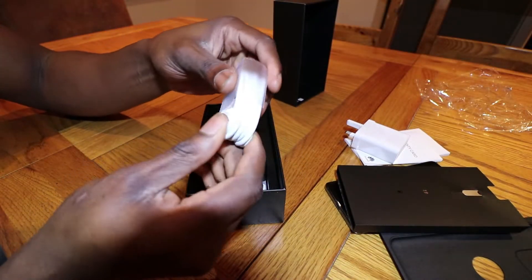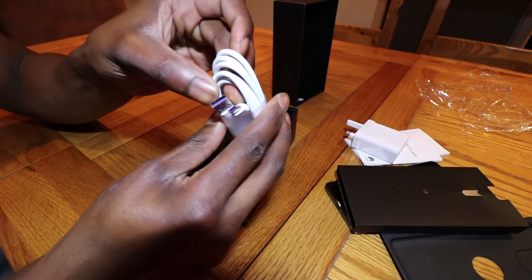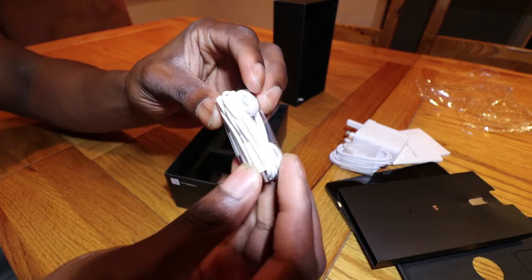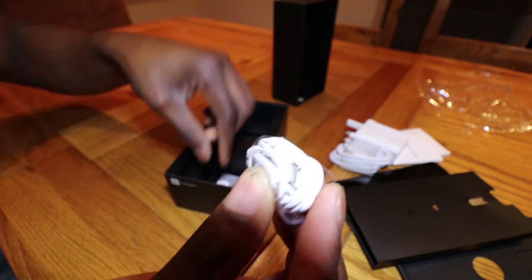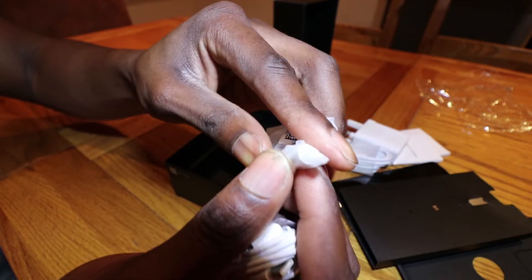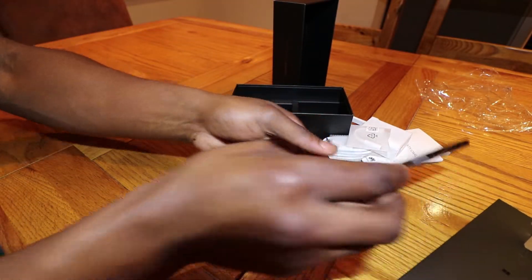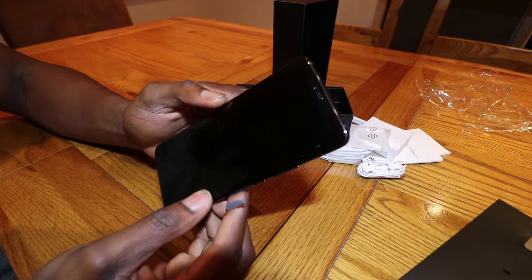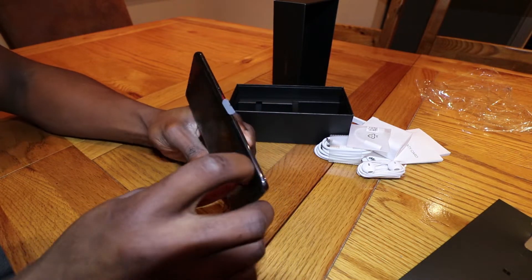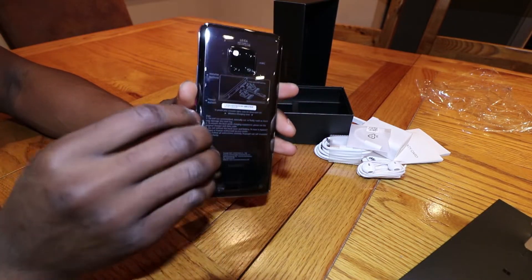Inside the box we also have the USB-A to USB-C cable to charge the phone — and it's purple! Then we have the headphones which are also USB-C. So this phone doesn't have a headphone jack; it's got one of these adapters like we find in the iPhone. I think that's everything in the box, so let's bring the device back and have a look at it.